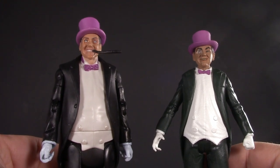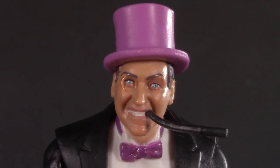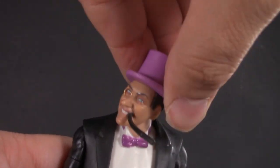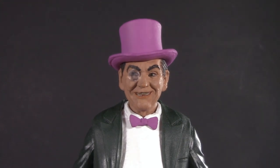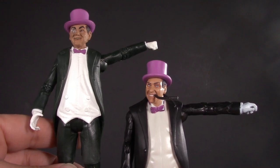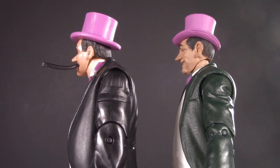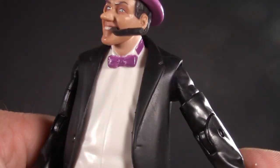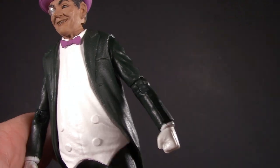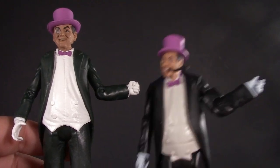Moving on to poseability, and unsurprisingly there are some pretty major differences. From the top — the Mattel version has a slight wiggle suggesting a ball joint, so his head turns side to side. The McFarlane one definitely has a ball joint; not only does it turn, but it can get a slight amount of up and down. Both figures have swivel hinge shoulders — McFarlane has a bit more range, but the Mattel figure has a bicep swivel. The McFarlane figure might not have a bicep swivel, but it does have a single-jointed swivel elbow, so not only can it flex, it can also move side to side — serving the same function as a bicep swivel without that ugly joint.